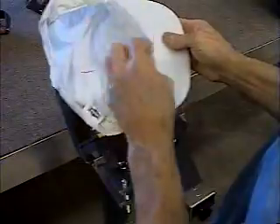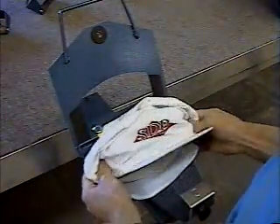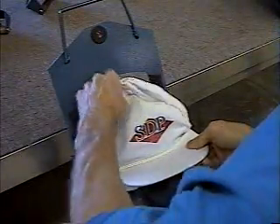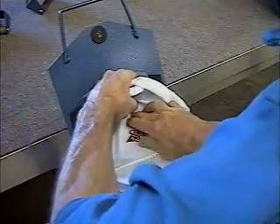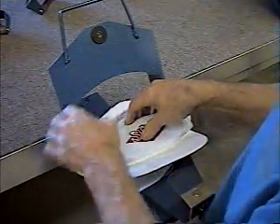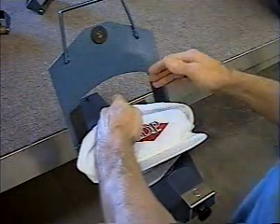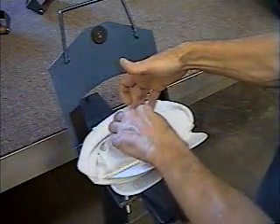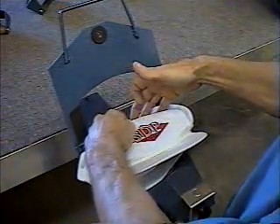Now again, put the buckram out. While you're loading the cap, you have to keep pressure on this point so the material doesn't slide back down the center.